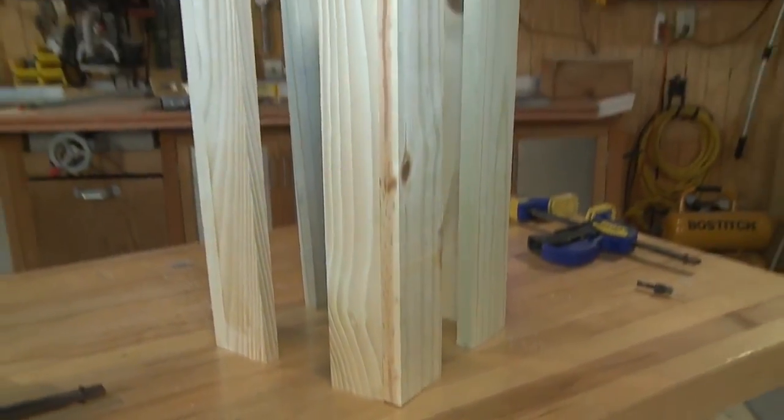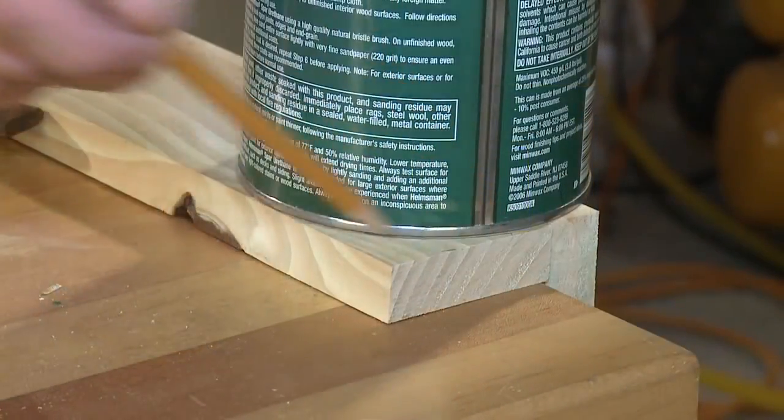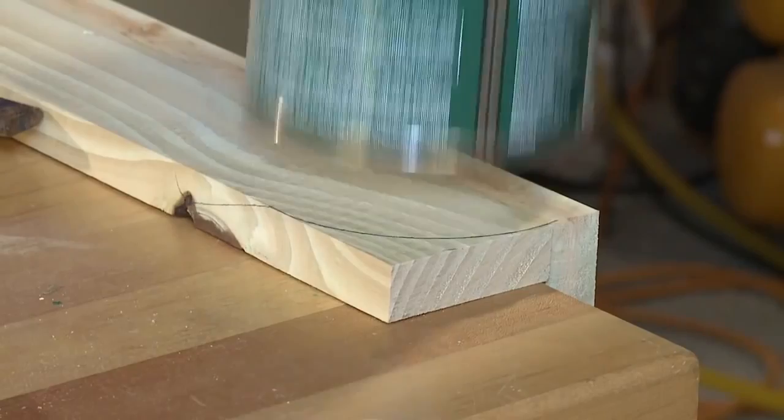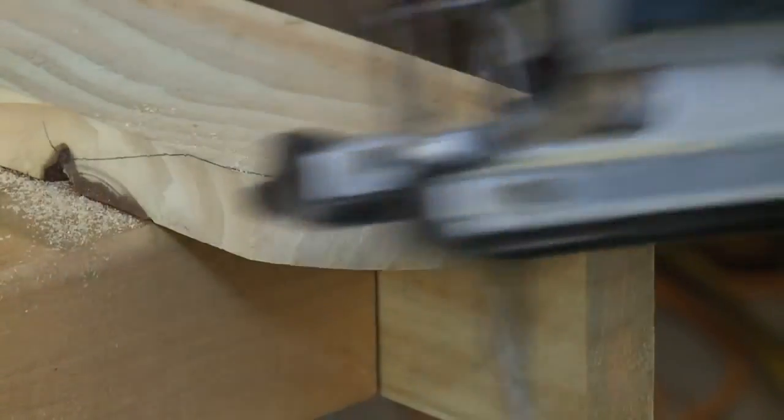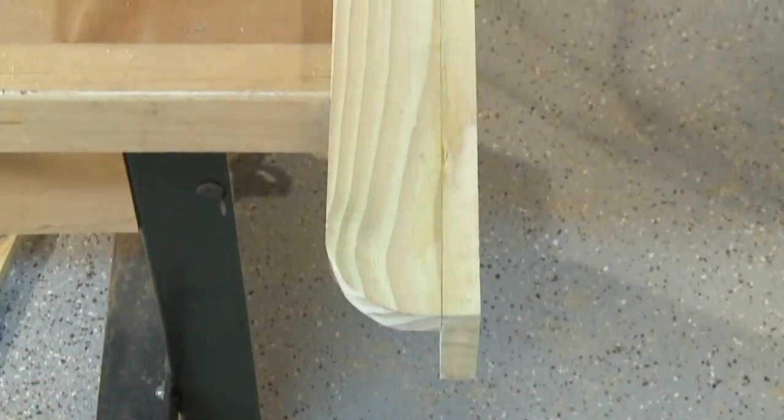The legs should be positioned so that the seam is on the side and the full-width boards face front and back. Use a quart paint can to draw a curve along the outside edge of each leg. Use the jigsaw to cut and the sander to smooth off the rough spots.